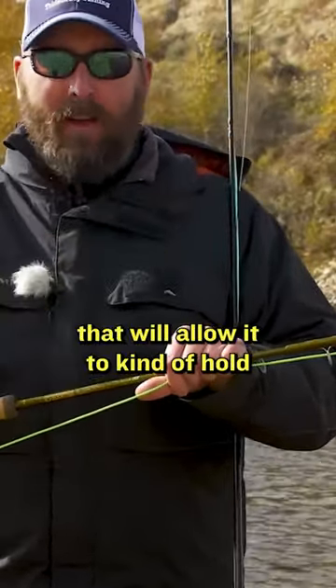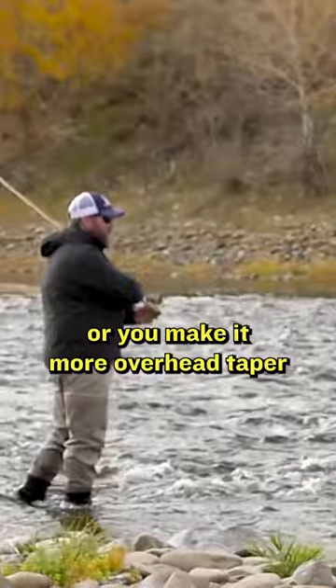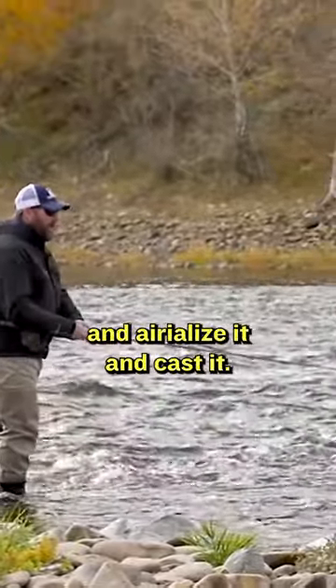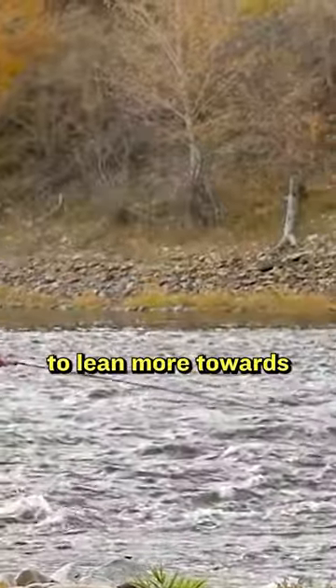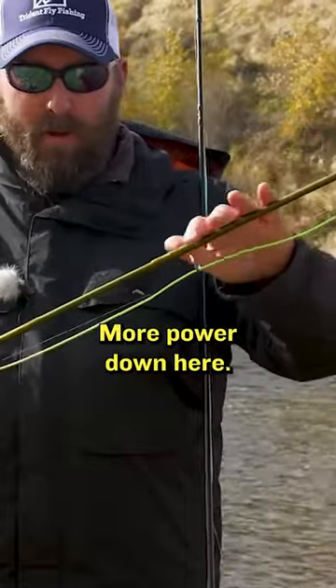You either make it more of a spey taper that'll allow it to hold the loop or the tension on the rod, or you make it more of an overhead taper so you can actually pick up a line, aerialize it, and cast it. Most switch rods tend to lean more towards a switch taper — a little softer in the tip, more power down here.